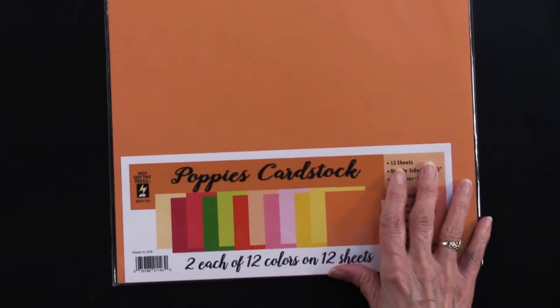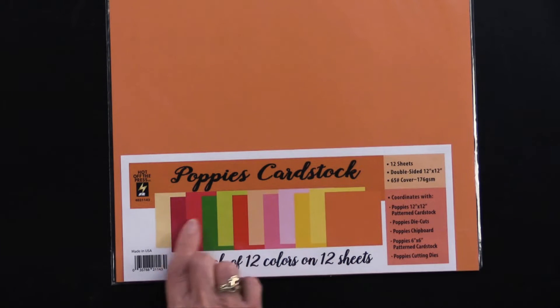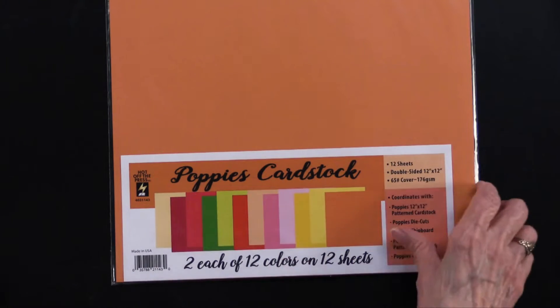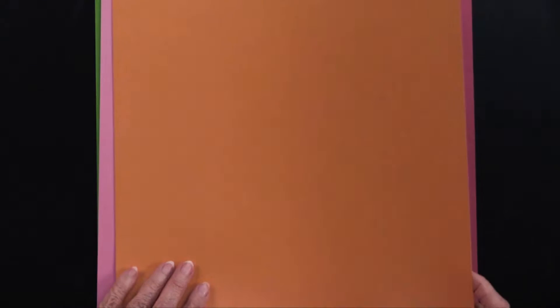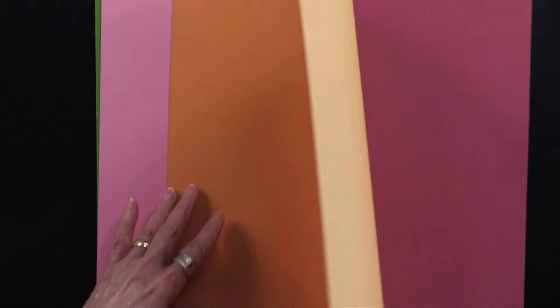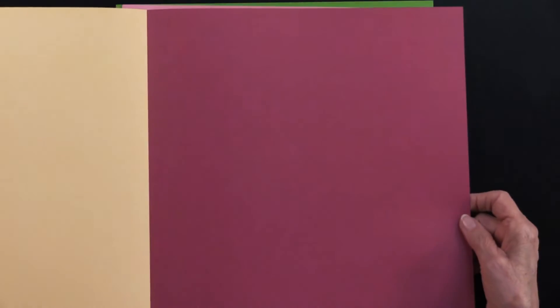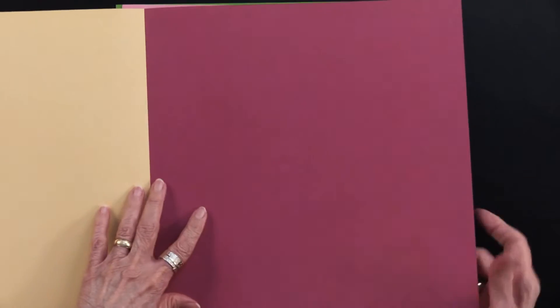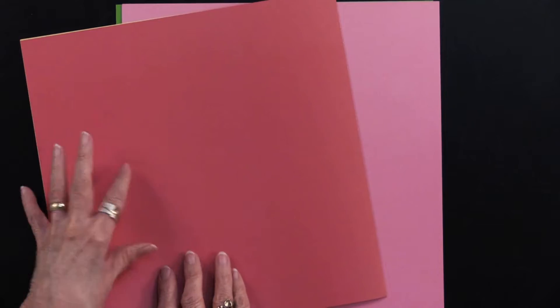You're going to get two each of 12 colors on 12 sheets, and as you can see you're going to get some shading in these patterns. Here's the first — this is cardstock, and this is that orange that's going to work so well. On the back side of it there's a soft yellow. Then we go into a very deep pink, and on the back of that is a red or a kind of pinky red.